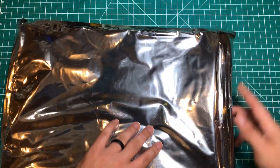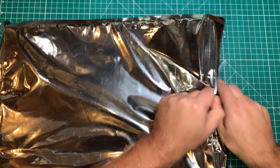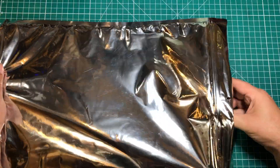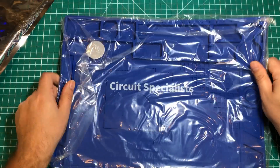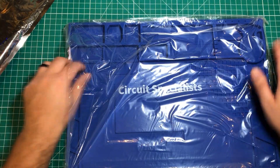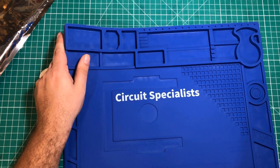Hello everybody, it's time for a mailbag. We've got a package here that is in a giant foil bag — I'm guessing it's anti-static, could just be made to look anti-static. But it is something you've seen before on the channel in a slightly different version: this is the Circuit Specialist anti-static soldering mat.